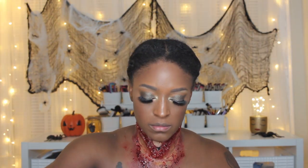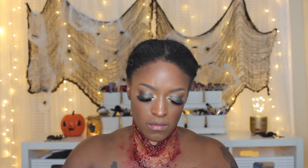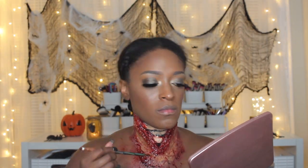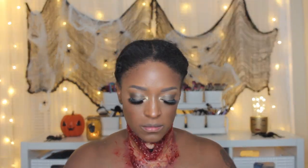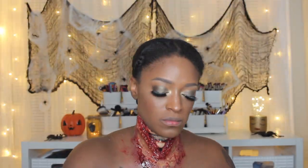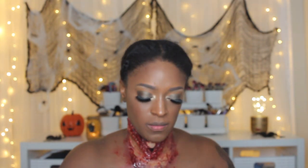Then I go in with some scab blood and use a brush and the stippling sponge to apply it. Going back and forth between the back end of a brush and the sponge. You can make this as gory or non-gory as you want. That's pretty much it for the look — I hope you enjoy this video. Thumbs up if you like seeing Halloween and FX looks!